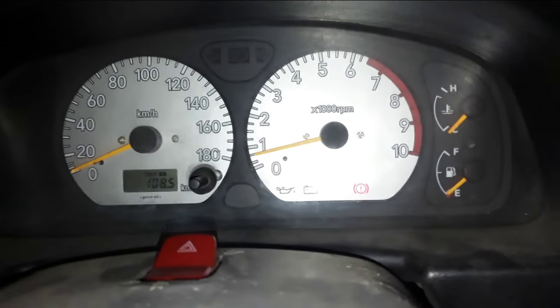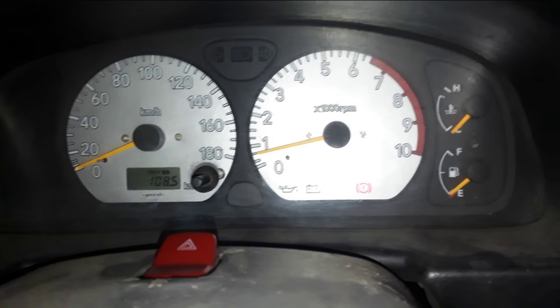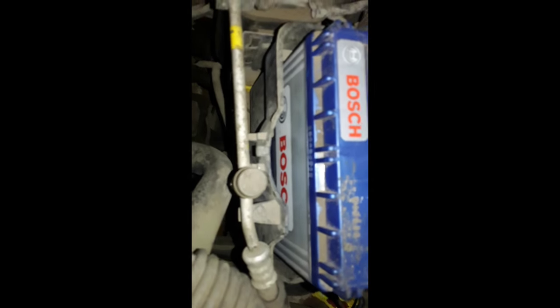Just to prove I'm not lying, I'll pop the hood and show you the battery. There you go — that's the same battery I charged. Pretty much proves it.